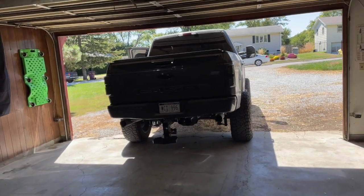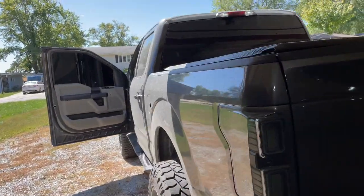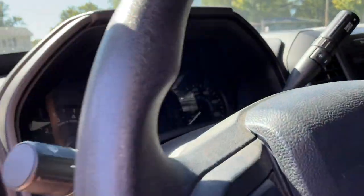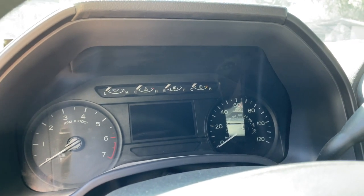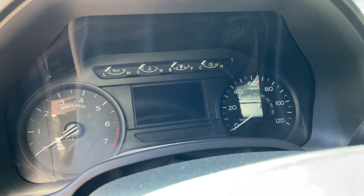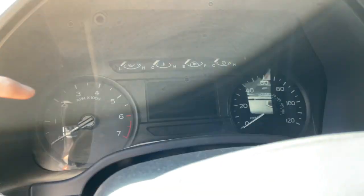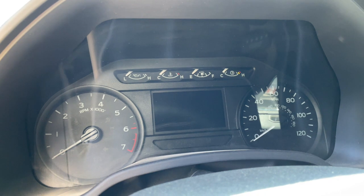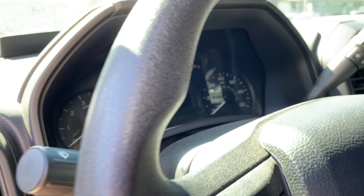Hey guys, welcome back to another video of Bloom Outdoors. So if you can't tell by the title, what we're going to be doing today is replacing the dash cluster. As you can see, we have the 4.2 inch screen on there — pretty small, just the regular tachometer, regular odometer, the needles light up blue, all the letters are white — just a basic screen out of an STX, which is what this truck is.